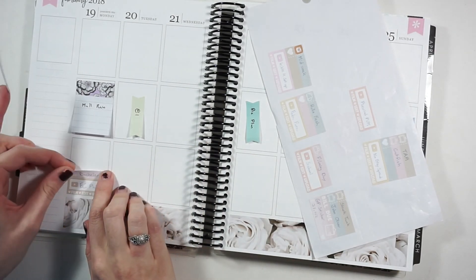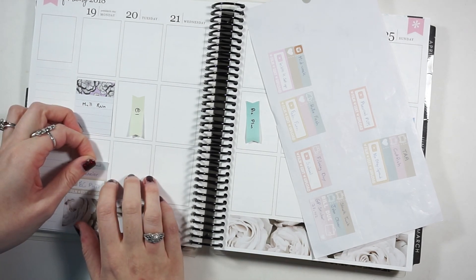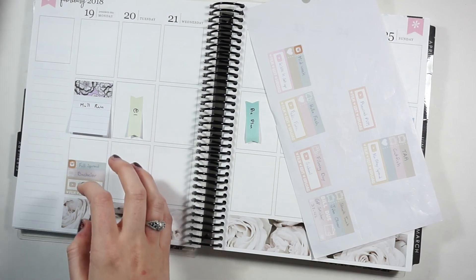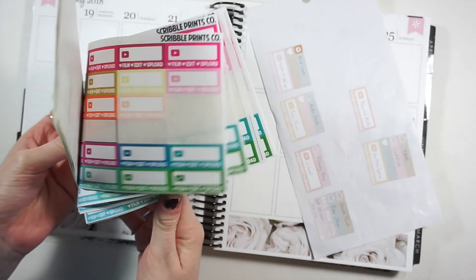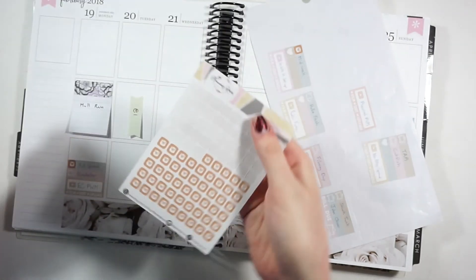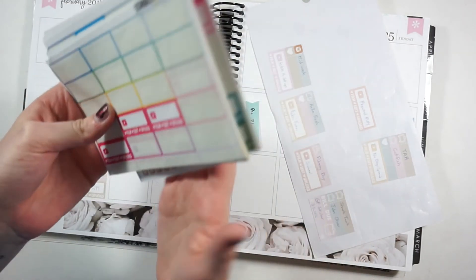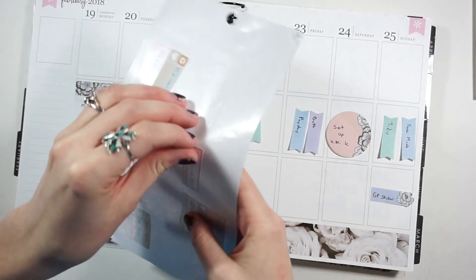We have Bachelor on tonight and I need to catch up on Instagram, so I have that in my little things. For little things I use my Scribble Prince video trackers in various colorways from her shop, and I also have my Planning Roses Instagram trackers in there too.